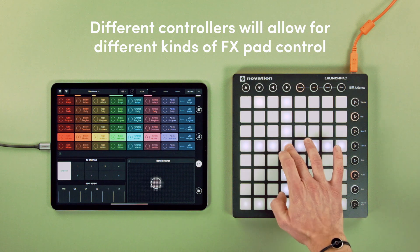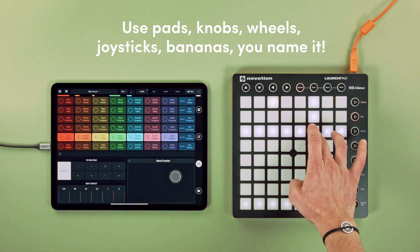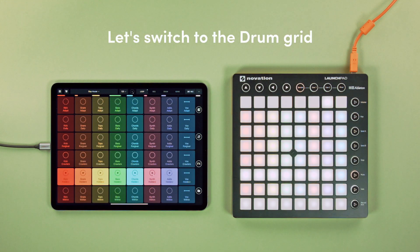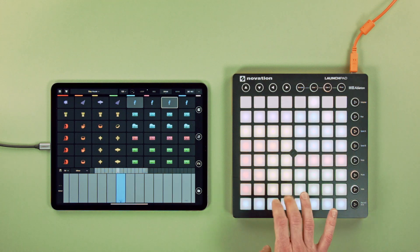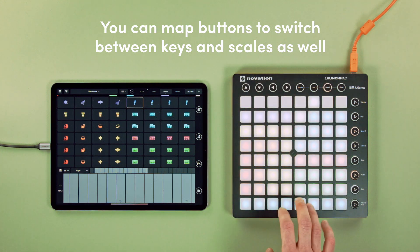Different controllers will allow for different kinds of FX pad control. You can use pads, knobs, wheels, joysticks, bananas — you name it. Let's switch to the drum grid. Pick a sound to play on the live keyboard. You can map buttons to switch between keys and scales as well.